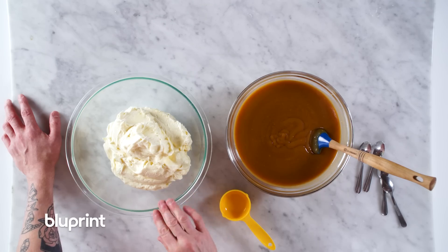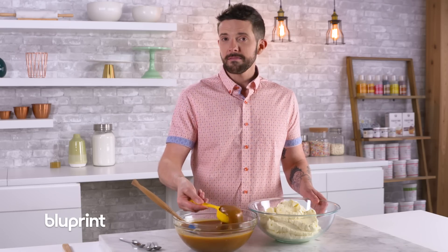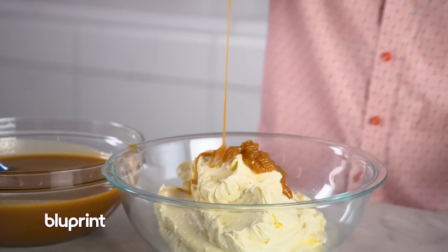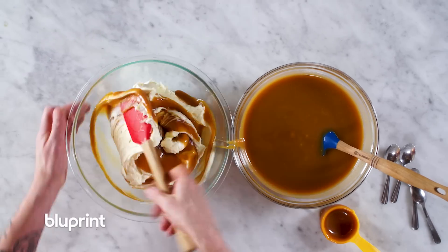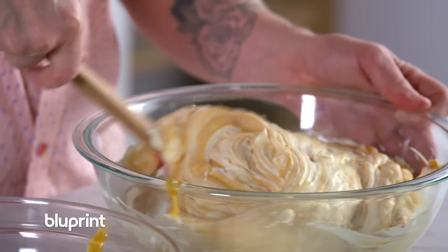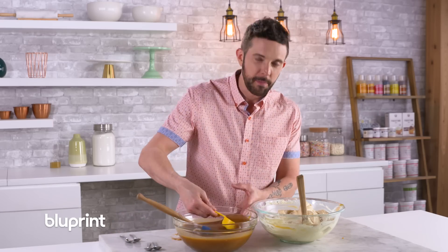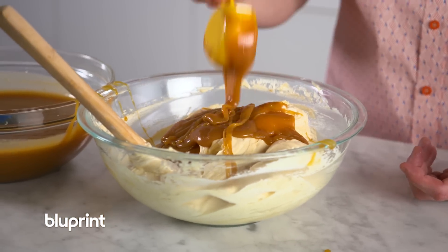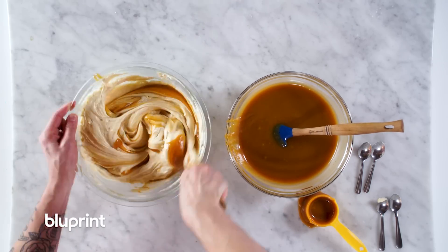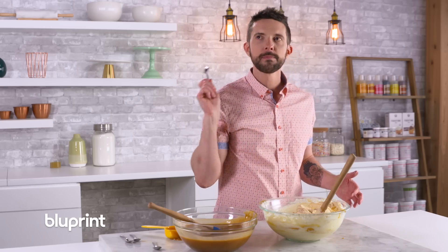So now we're going to make caramel buttercream. In between the layers, I'm actually going to use the caramel buttercream, but we're going to drizzle some of this caramel as well. This is my Swiss meringue buttercream — you could use a recipe, I like to eye it and then try it. I think this is it. Mmm, that's perfect. Let's grab our cake and make a caramel buttercream cake.